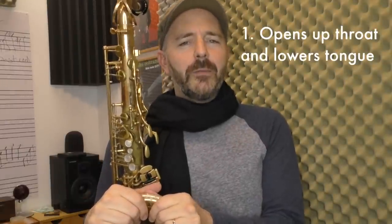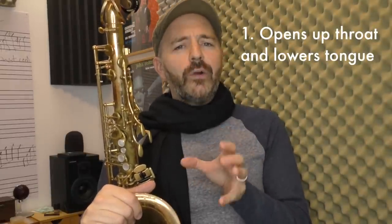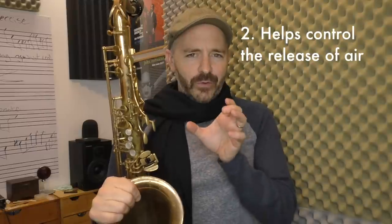When you blow out, you don't want to blow out as if you were blowing out candles on a birthday cake. Instead, you want to blow out as though you were fogging up a mirror. This helps you get two things done automatically. Number one, it opens up the throat and lowers the tongue out of the way, so it's going to help you get a more open and round sound — this also goes a long way to helping get those low notes to come out. The second thing exhaling in this way does is it helps to regulate the controlled release of that air. Practice breathing in both of these ways up against your hand to feel the difference.